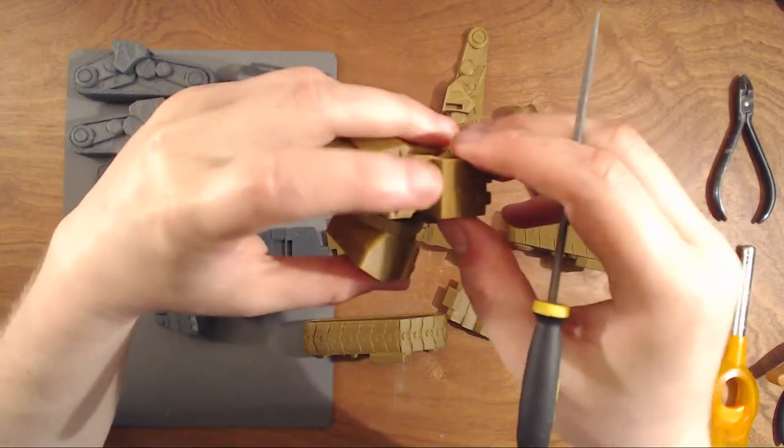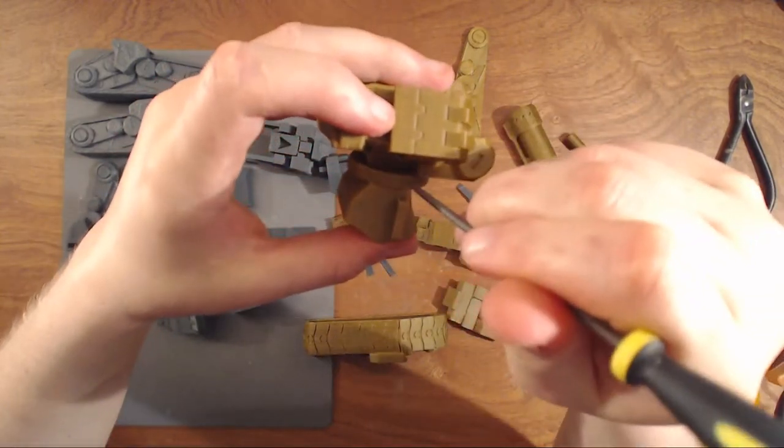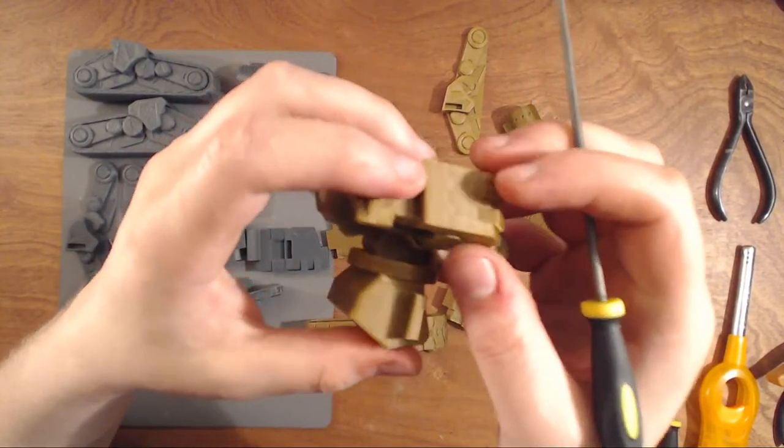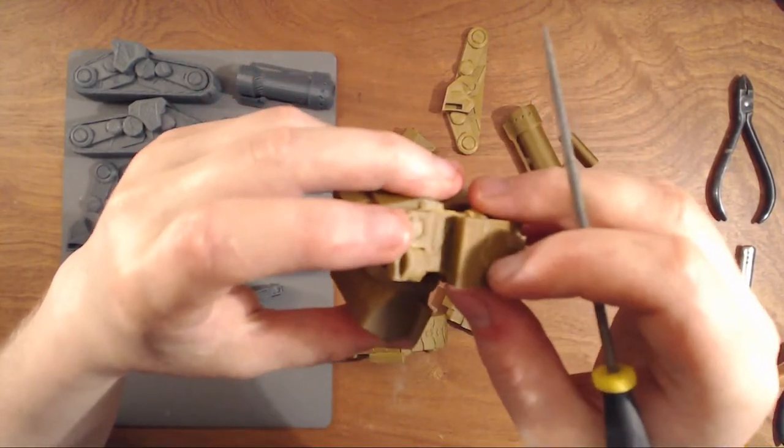If it doesn't stick, you can just glue it. Some people don't want to use glue — you can do this small trick and it works fantastic, because you never see it and you can make it as tight as possible.